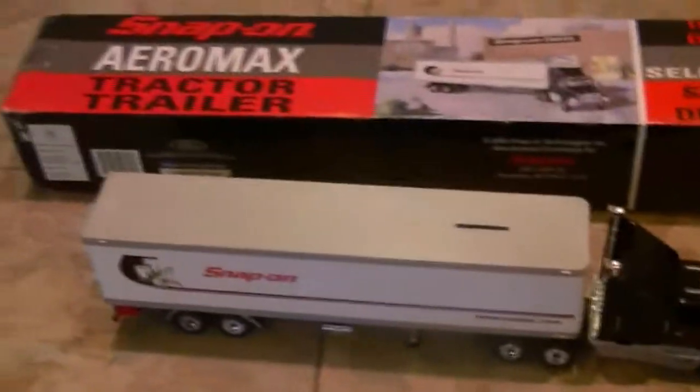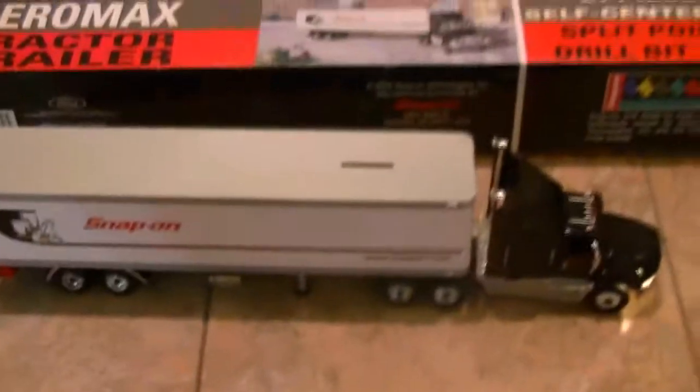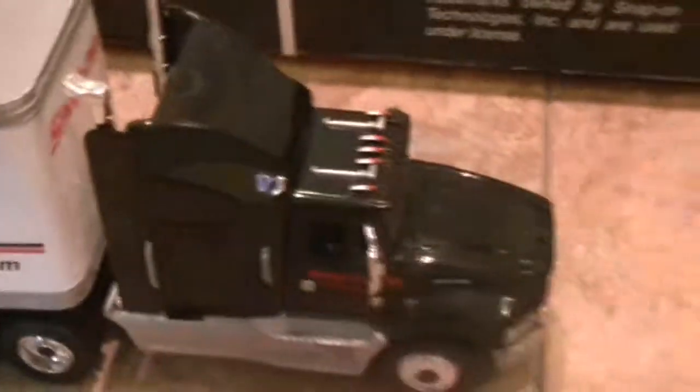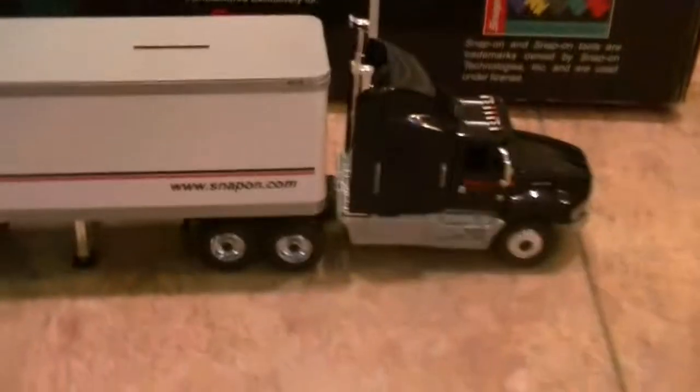Anyway, take it easy guys. If you run across one of these, you ought to pick one up — I think you'd have fun with it. This one's going to be on display and it's going to make a nice coin bank. Crown Premiums has a lot of models that may come with a broken piece or two, but this one fortunately didn't. It did come with spare parts — so if a mirror breaks or something snaps, they give you a little parts kit and they also include glue, which I hope to never use.